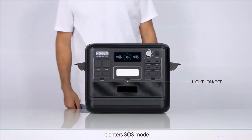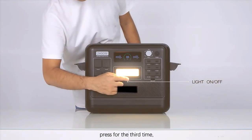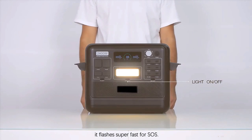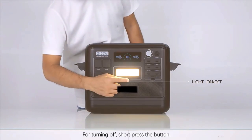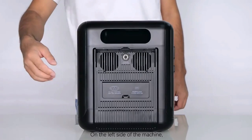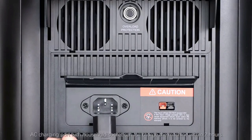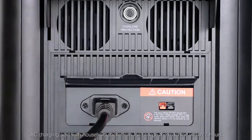In the middle of the front is the LED light button for night lighting. Press it again and it enters SOS mode. Press for the third time and it flashes super fast for SOS. To turn off, short press the button.